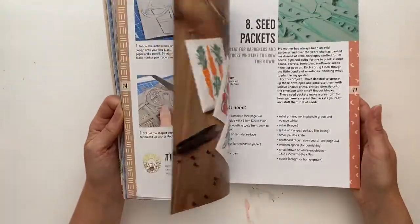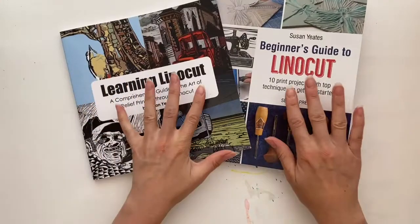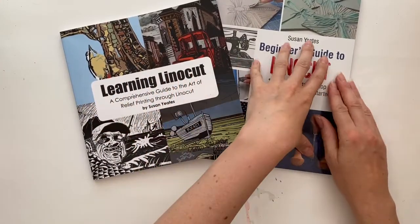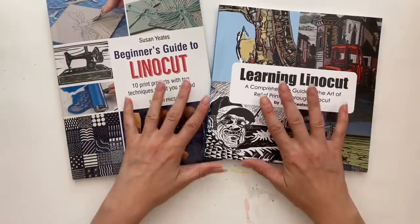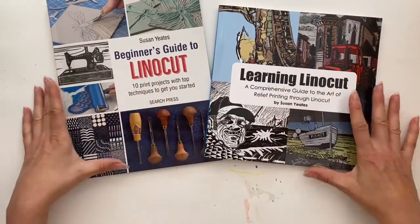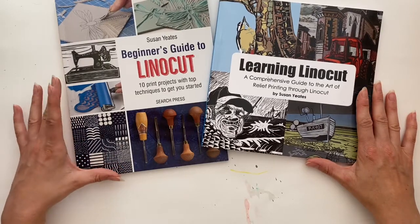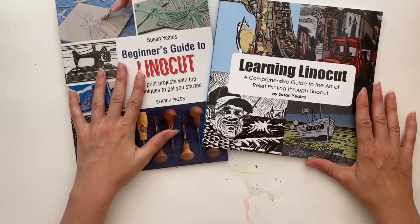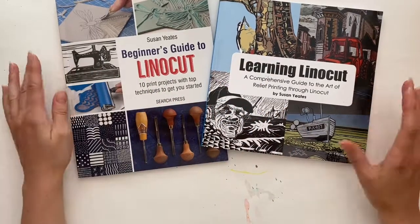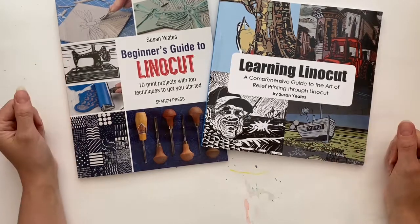These two books make a great companion set because they provide you with different information — project-based and technique-based. So these are my two lovely books on linocut. If you're interested in them, you will find them on my website, www.magenta-sky.com, but of course you will also find them on Amazon. I hope you enjoy these books and find them useful in your journey into linocut.